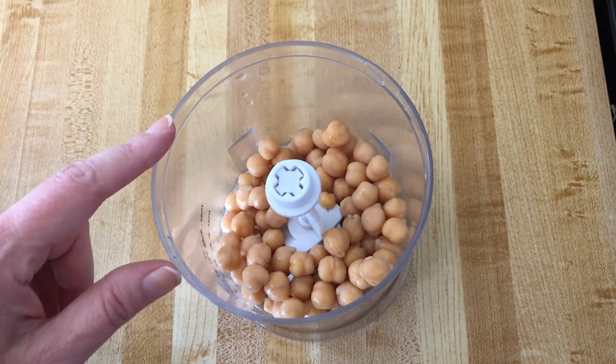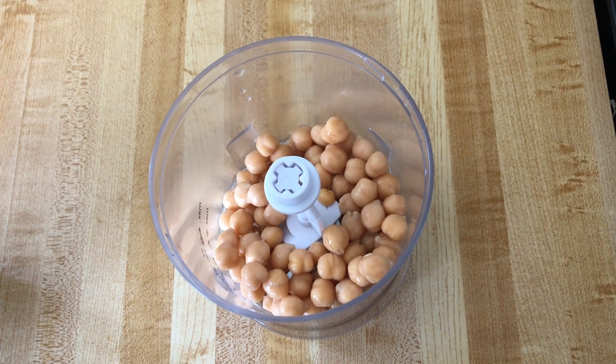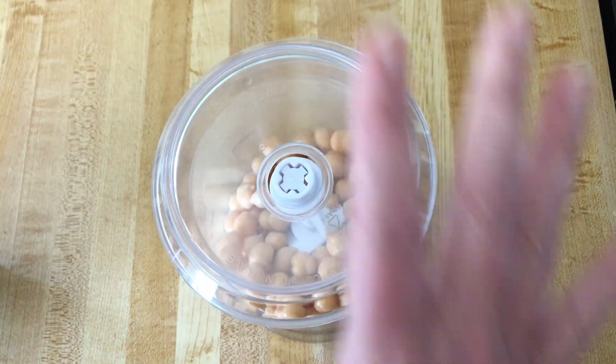I'll put half of the chickpeas in my little food processor and smash them up. You can also use a fork if you don't have a food processor, and I'll reserve the other half for later. So here we go.